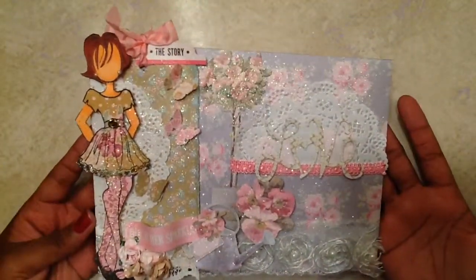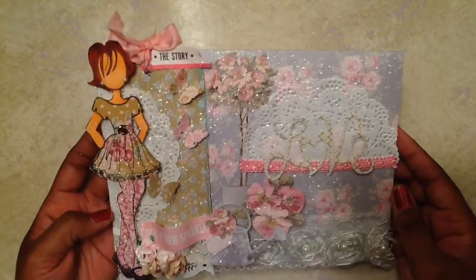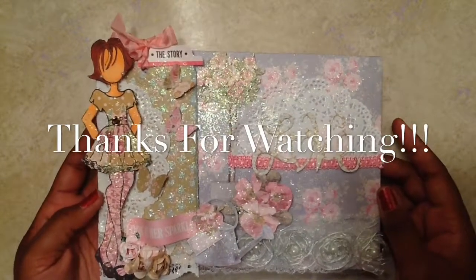And there is my project! Thanks so much for watching. Please leave a comment below and don't forget to go over and check out the other ladies' videos. I will talk to you guys in my next video.